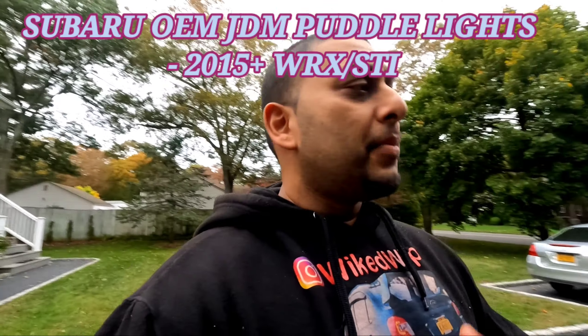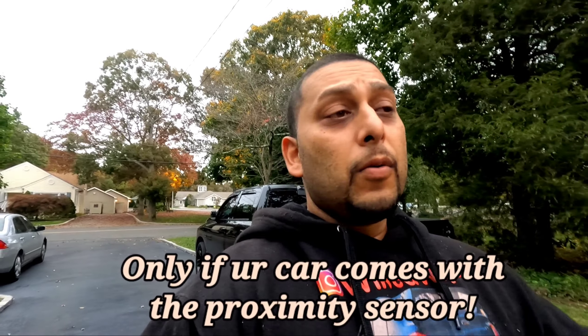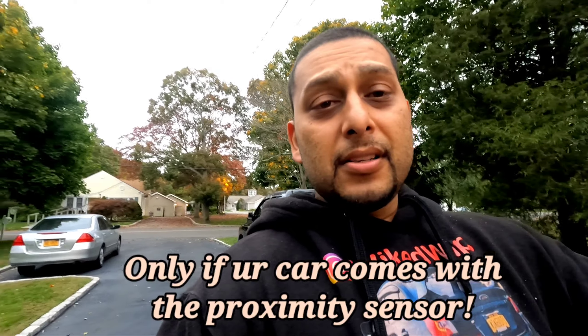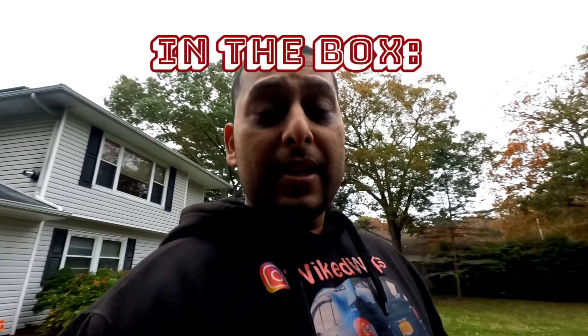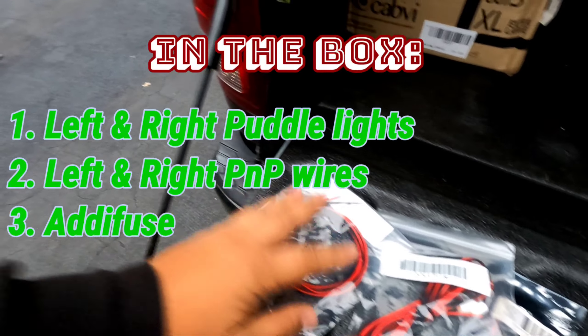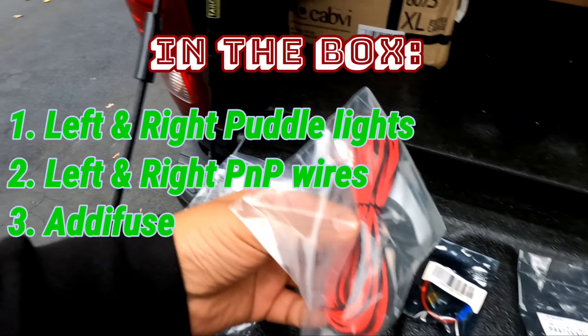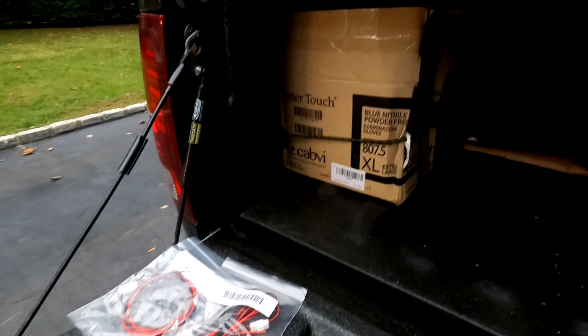These things are dope, they cost around like $85, but I had to have it because it's such a freaking dope addition — especially when you walk close to your car with your keys in your pocket and those courtesy lights just come on. The outside is gonna light up on the ground where you're walking because of these lights. In the box they give you the driver's side and passenger side wires, and they even give you an adder fuse.